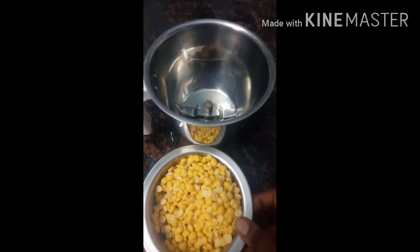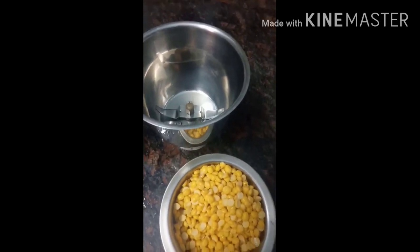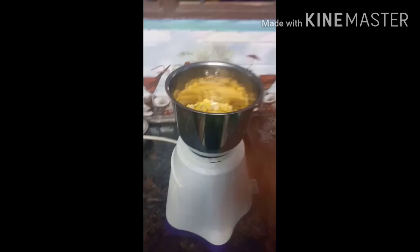I am going to wash it. Now mix it in a bowl. It is nice and nice. I am going to keep it in a bowl.